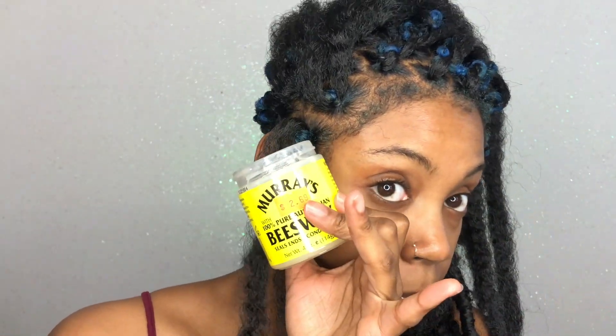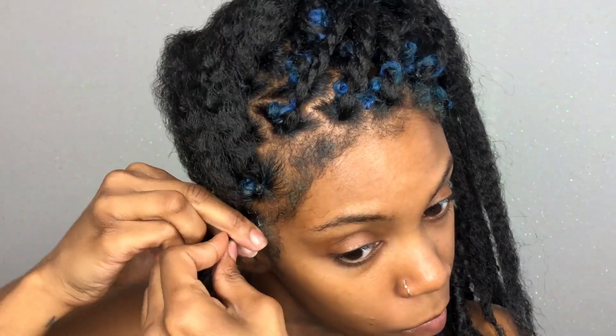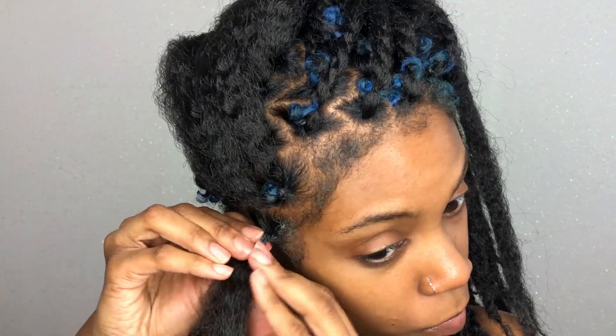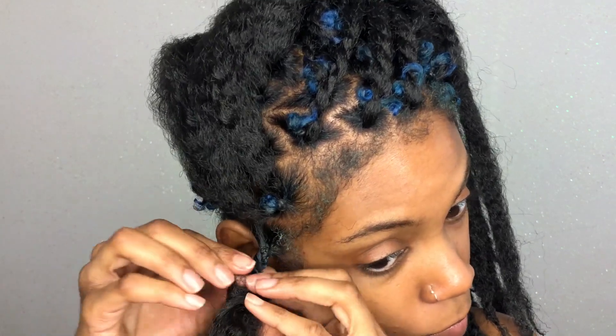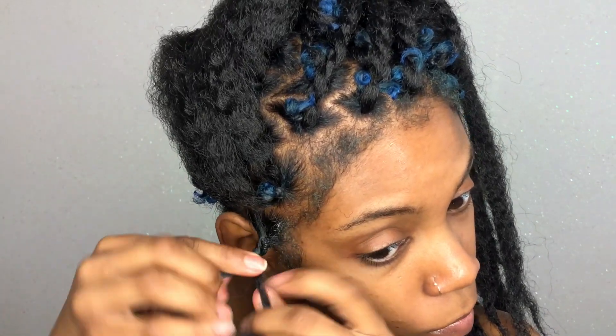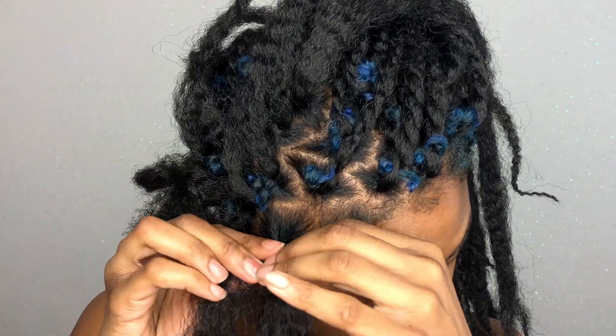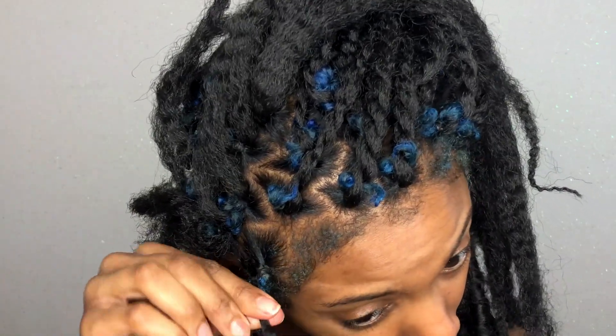Next, I'm going to take some Murphy's beeswax — any type of beeswax will be fine — and begin twisting my hair. I'm not really trying to make it super neat. I'm twisting it as best I can, but my hair is really short so it's not going to stay perfectly. I just wanted to get the base down. As long as it's not extremely sloppy, I'm good. I'm going to continue to twist down the kinky twist.